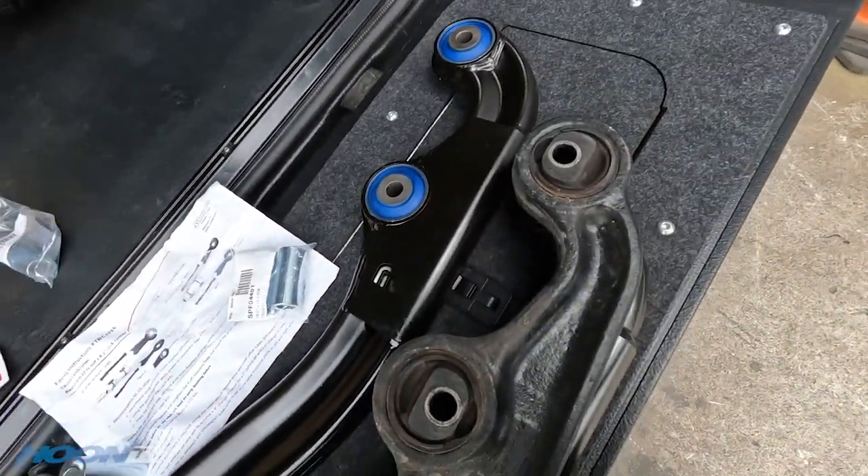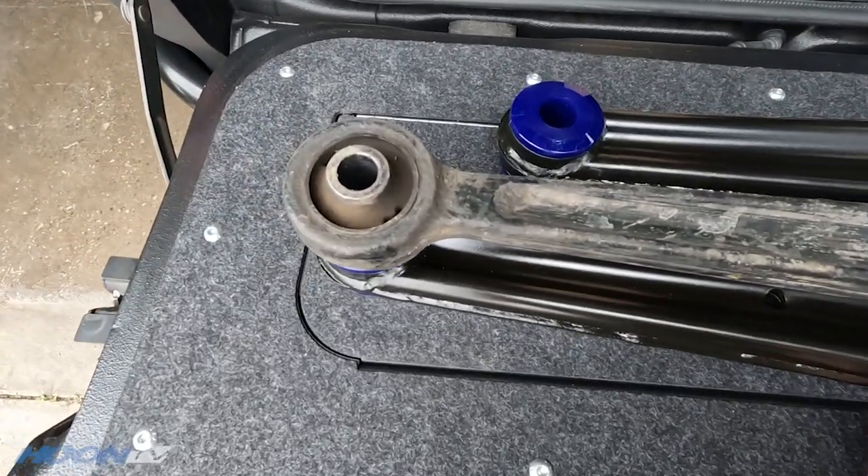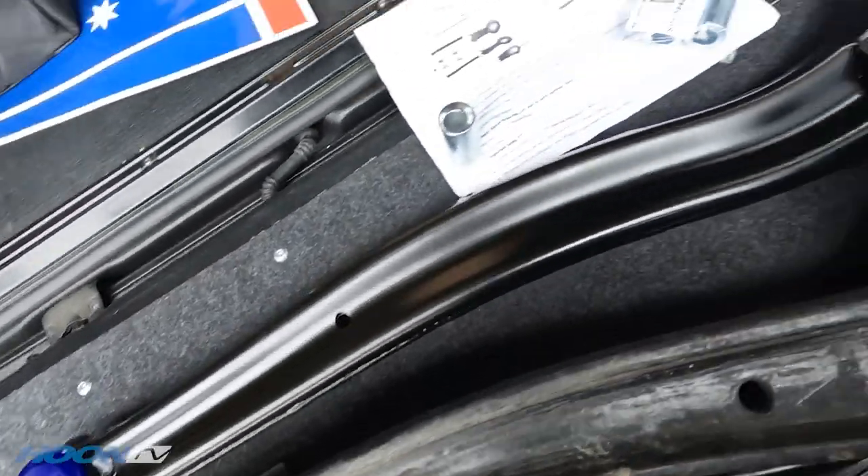So that means we'll correct some of the wheelbase length of the car, even though it's only a two-inch lift, and that should help it drive a little bit better. I'm going to get the other arm out of the car and then compare them all, and then start putting the spanky new ones in.